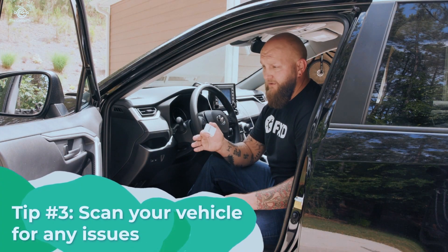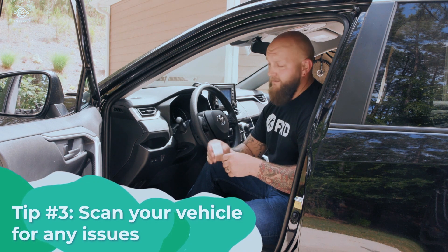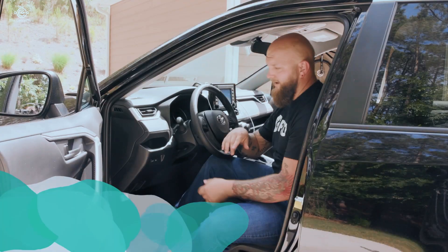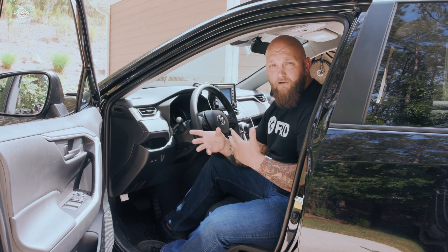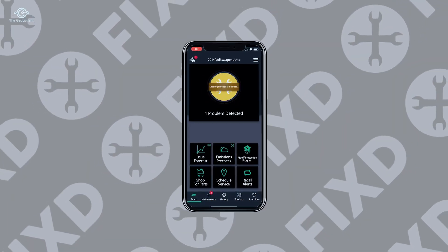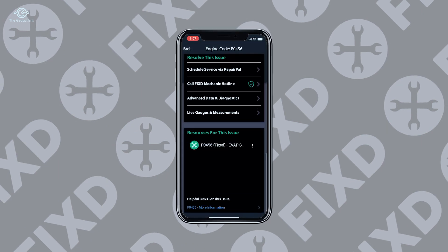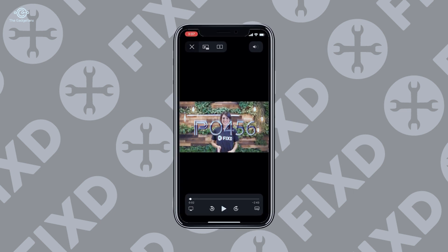Tip number three is scanning your vehicle for issues, and you're going to need an OBD2 scanner to do that. With Fixed, you plug it into the OBD2 port — most of the time located underneath the dash on the left, though it may vary by vehicle, so consult your owner's manual. Once plugged in, connect your phone via Bluetooth on the Fixed app and tap to scan. Sometimes you can have fault codes in the system without your check engine light being on, so it's always a good idea to scan before any long trip.